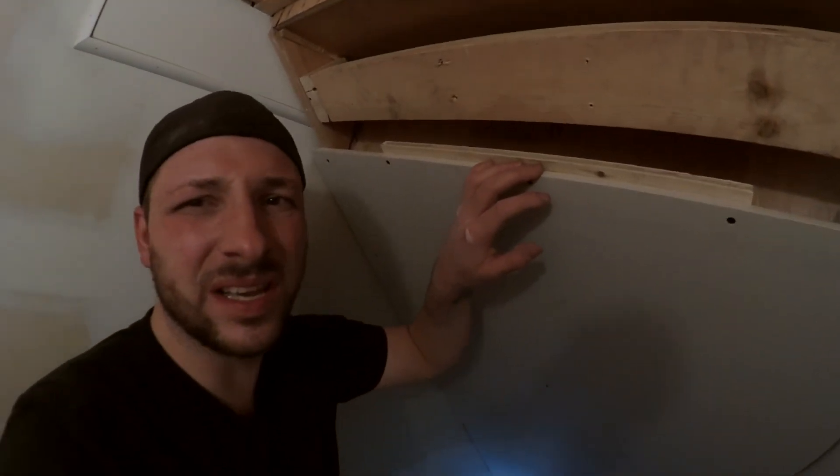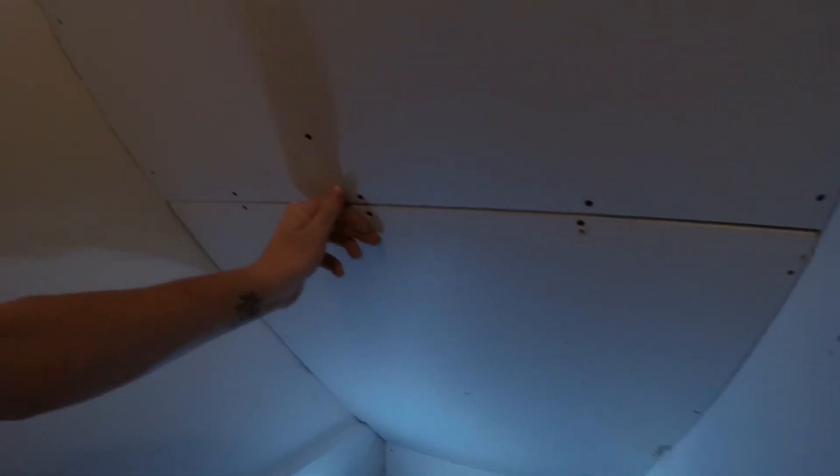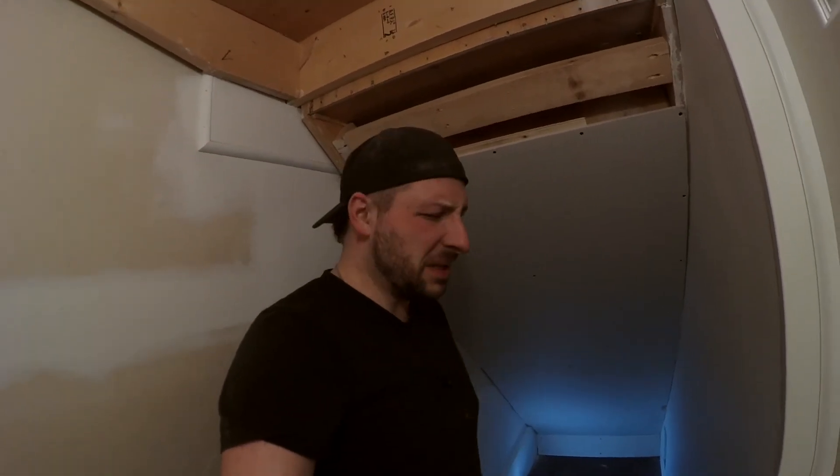See how that moves? That's gonna mess up your mud — it'll just crack, and every time you push on it it's gonna split and you're gonna hate your life. What the backer board does is it creates a solid seam where there wasn't one, so both pieces move in unison and you don't get that cracking. Just little tricks I figured out along the way, mainly through trial and error — lots of errors.